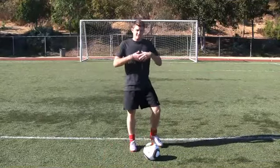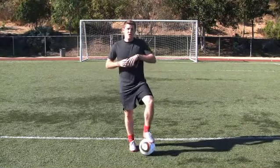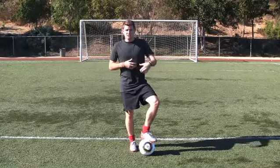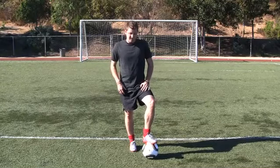It might not seem like a lot, but you're actually getting a lot of touches on the ball, which is very important when we start getting into moves and doing more advanced stuff. Work on that one and I'll see you soon.